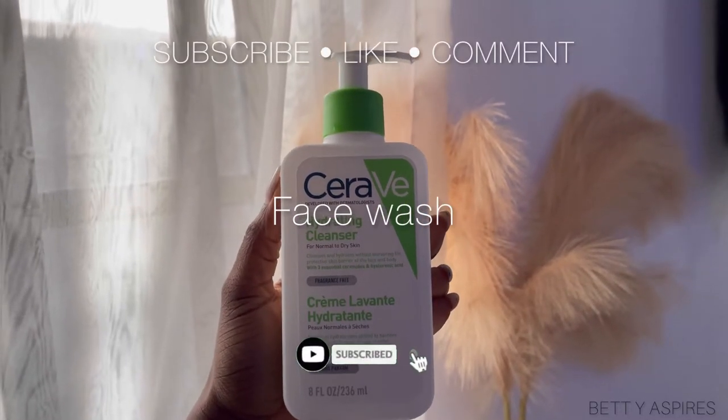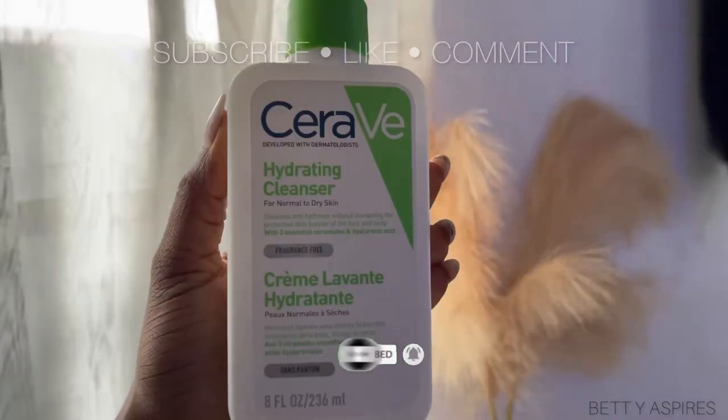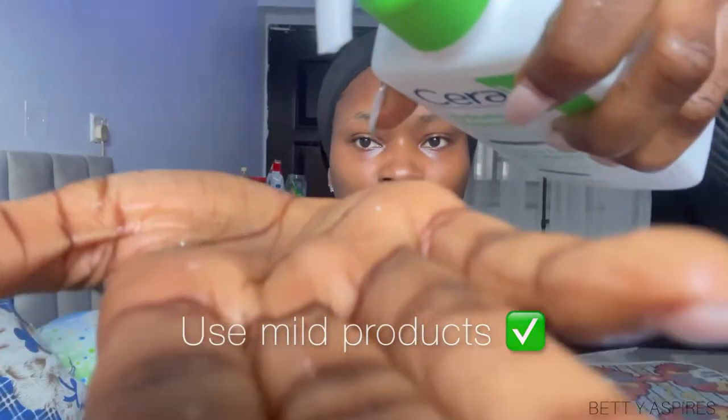So the first thing I'm going to do is wash my face. Here, I'm using the CeraVe Hydrating Cleanser. You want to make sure that when you're slugging, all products you're using are mild products.